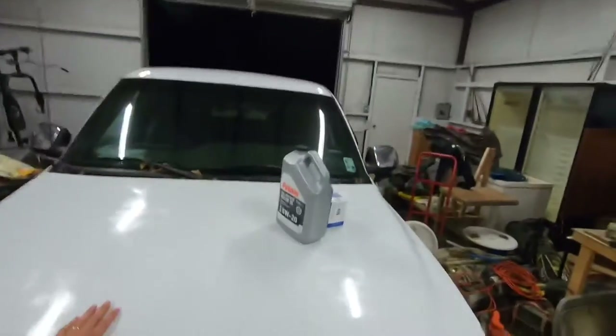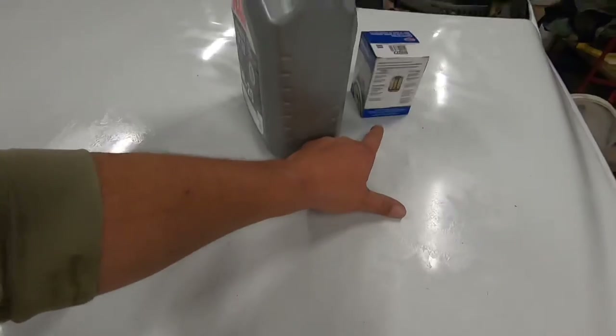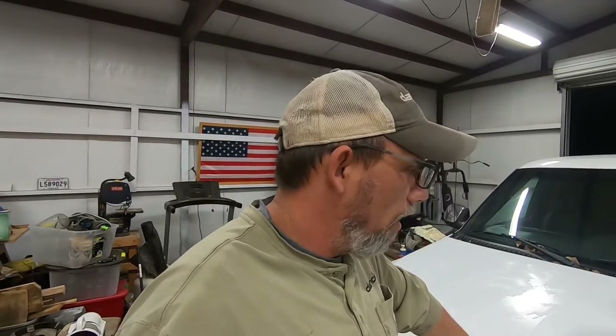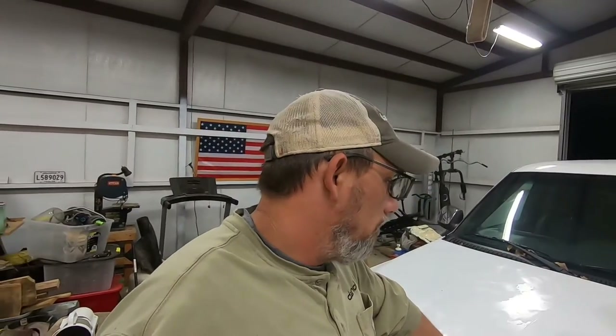Hi everybody, we are back in the shop — Xander's with me. We got the old white truck back in here to do a little maintenance. We're gonna change the oil and oil filter, and we figured we'd take y'all along with us and show you how to change the oil in a vehicle. It's not that hard — drain the old oil, take the old filter off, put the new filter on, put new oil in, crank it. A lot of people don't know how to change oil so we're just taking you right along with us.